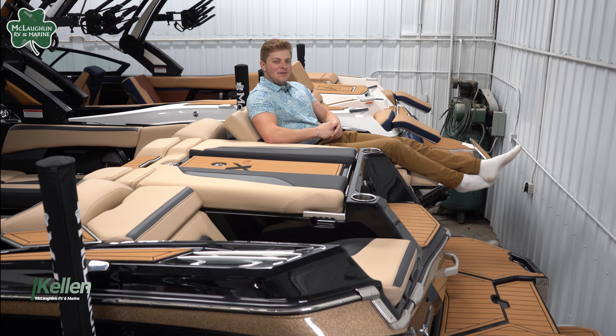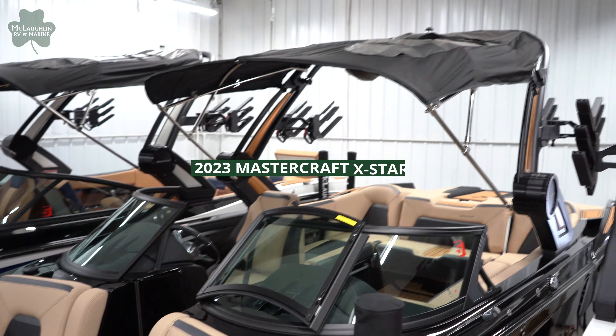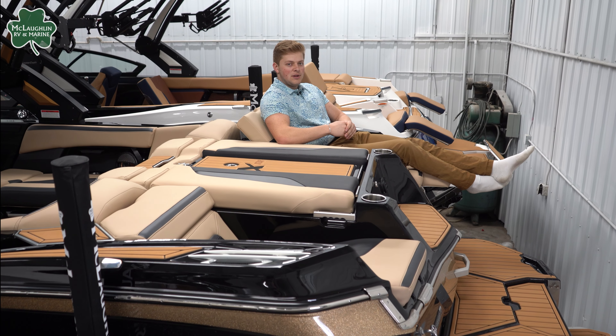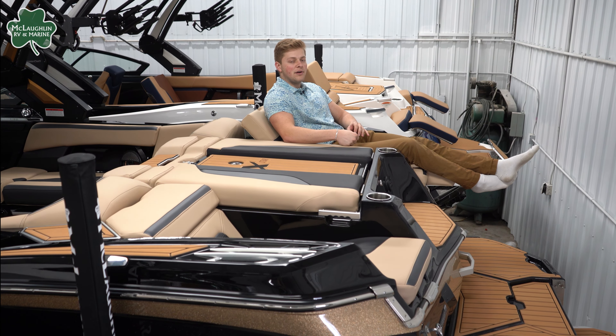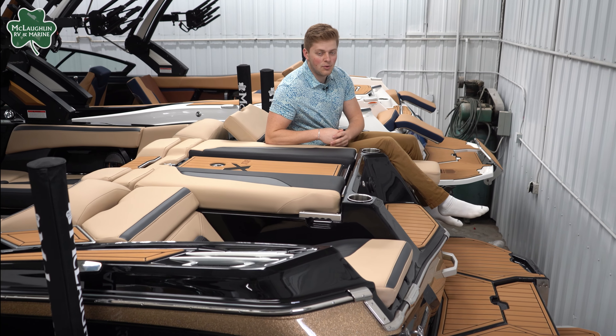How's it going guys? Kellen here at McLaughlin's RV Marine. Today we're going to be taking a look at our 2023 Mastercraft X-Star S. This is going to be the baddest boat in their surf boat lineup, coming in at 23 feet, 5,800 pounds, and jam-packed with 4,500 pounds of ballast. This thing's going to be an absolute beast on the water.